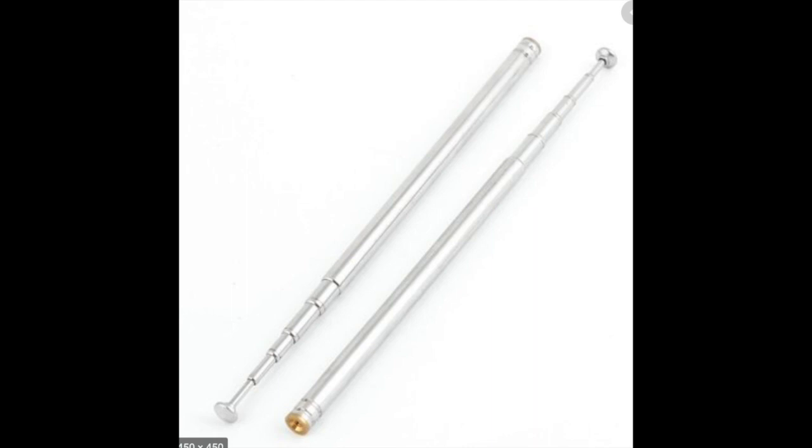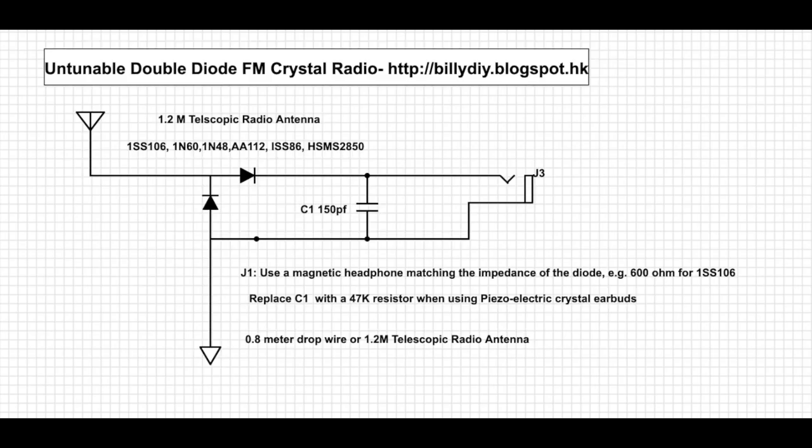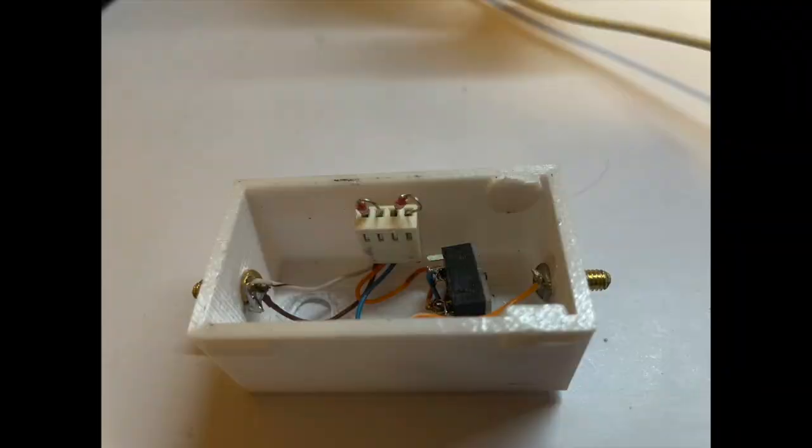For the antenna, you can use a 1.2 meter extensible telescopic antenna. Then solder two diodes in opposite directions into one end of the antenna. Then connect the rest of the circuit as shown, and at the end connect it to a headphone.